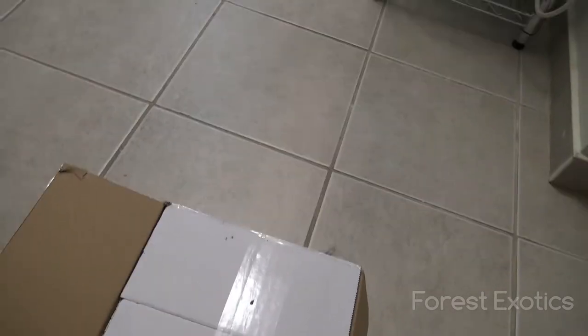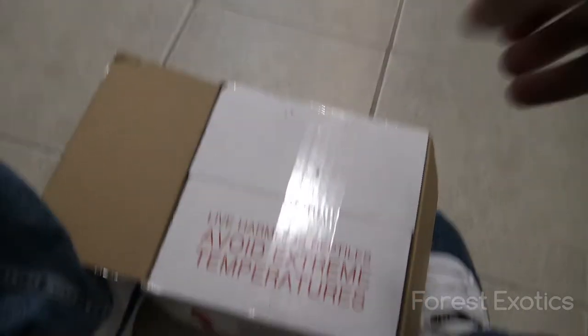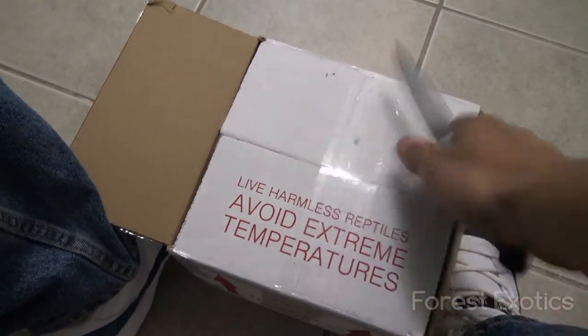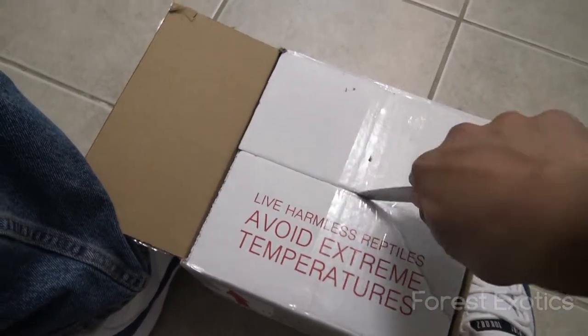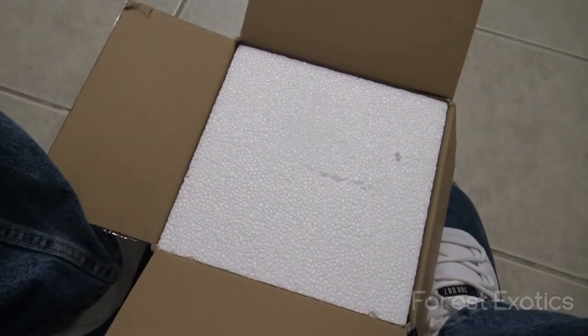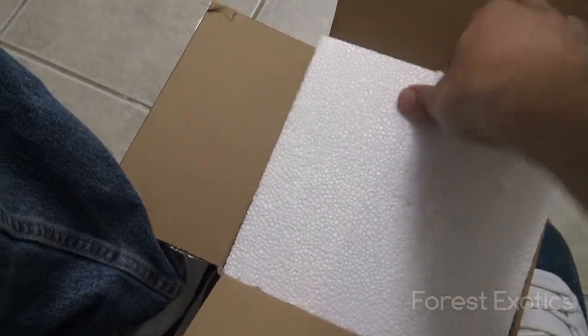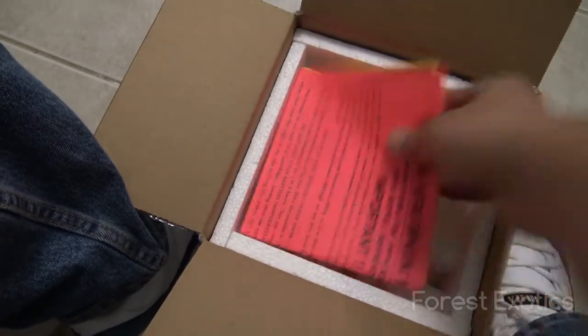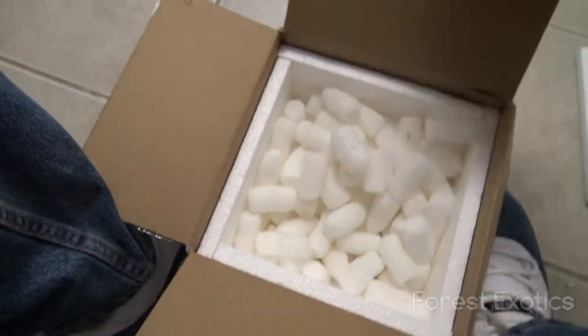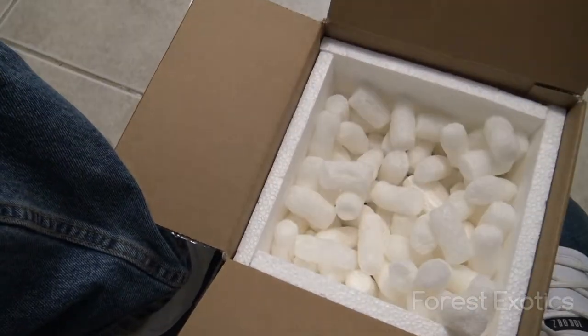Starting to work with these guys. Let me try to pop this open — there they go. This is before unpacking, checking the order instructions.